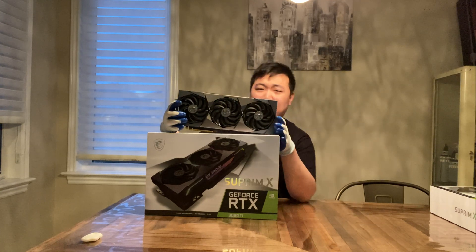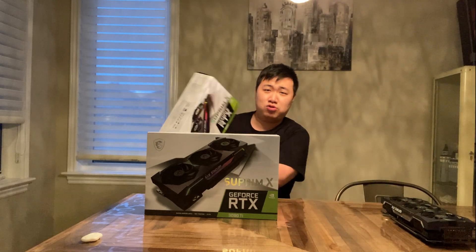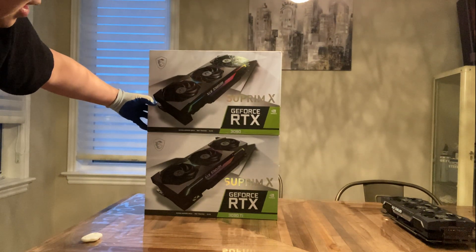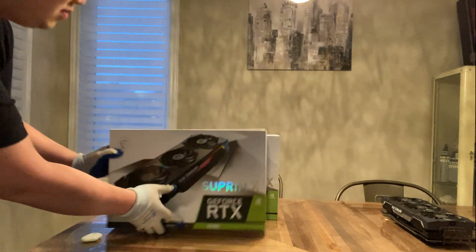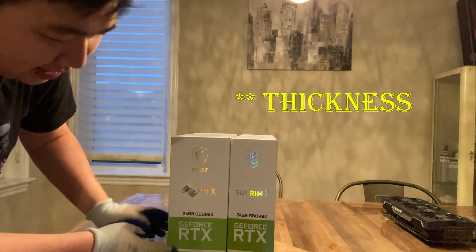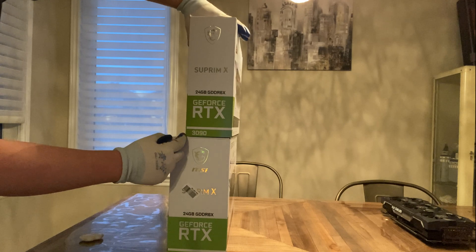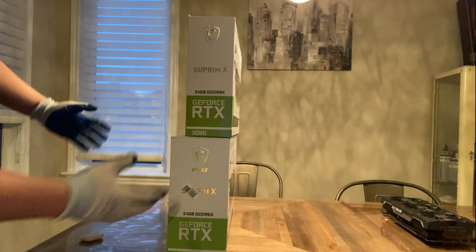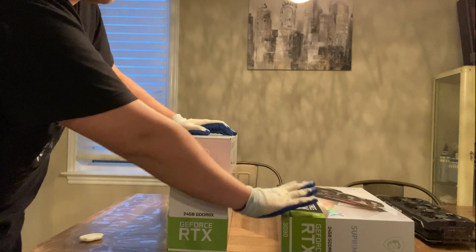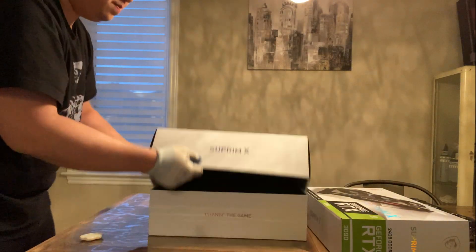Before that, let's first compare the boxes. Here is the box for the 3090 Supreme X and here is the 3090Ti. In terms of width and height they look very similar, but in terms of actual thickness the 3090Ti box is definitely thicker — roughly about one-fifth of the entire length — because the cooler of this card is significantly greater.